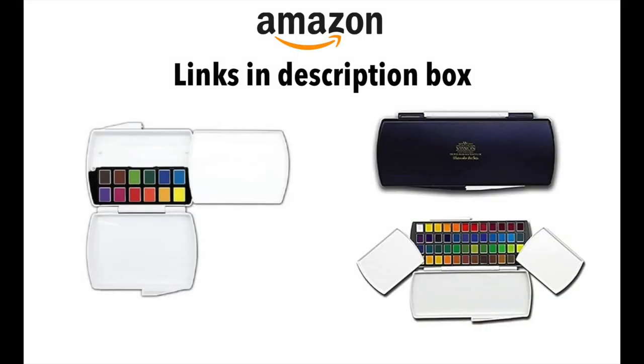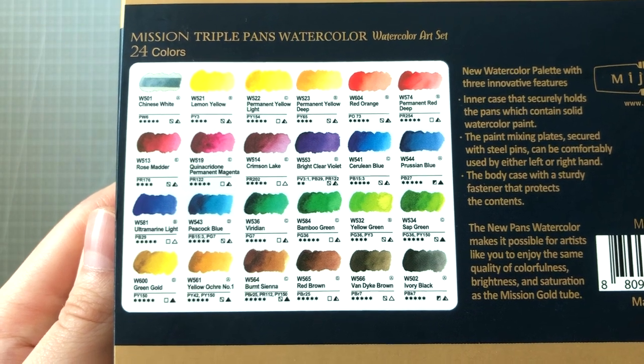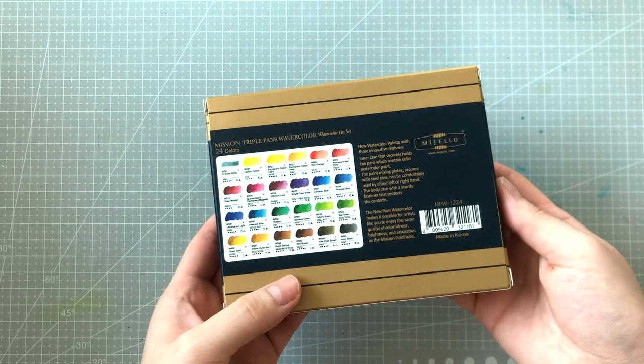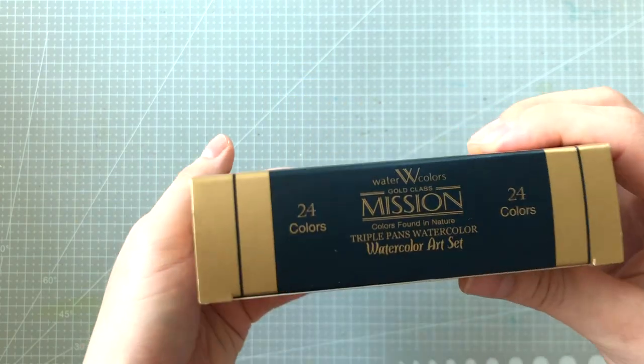One more thing before we begin — let me quickly show you that they also have a set of 12 and a set of 48 available. So if you're more interested in those variations, just keep them in mind as I go through the review. The one I have here is the 24 color set. It came in this simple cardboard box in the same design that we've all seen of Mijello Mission Gold watercolor branding.